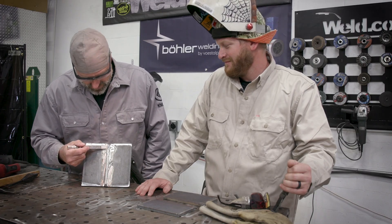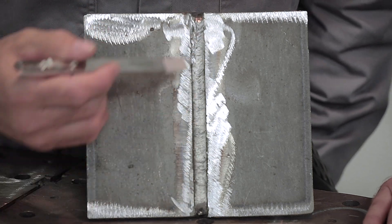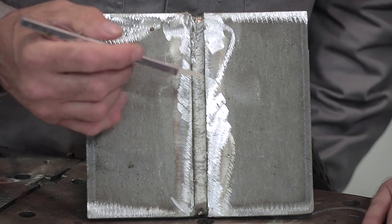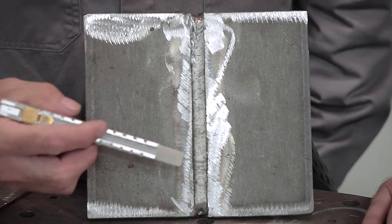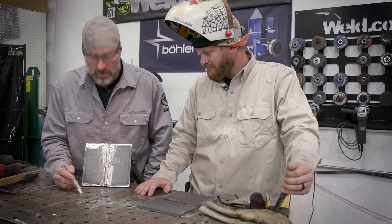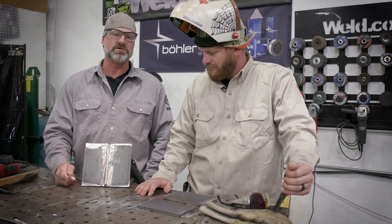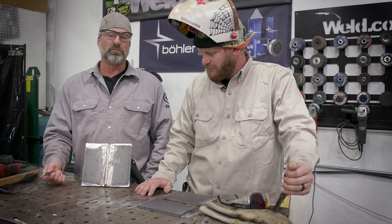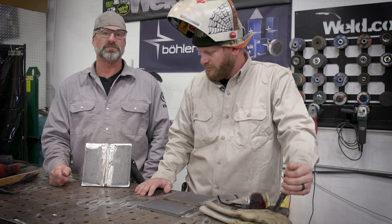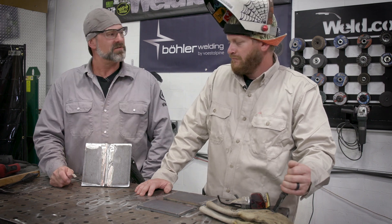Bob ran a nice filler pass — filled in the sides and tied in really well. They turned the volts up a bit: root was at 22.5 volts, filler at 23.5 volts, both at 360 wire speed. It looks really good for someone who said they don't know how to flux core weld.